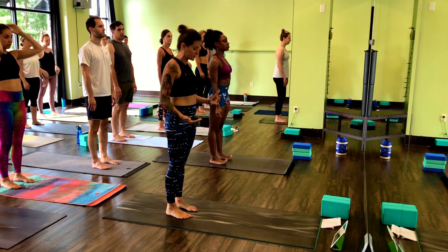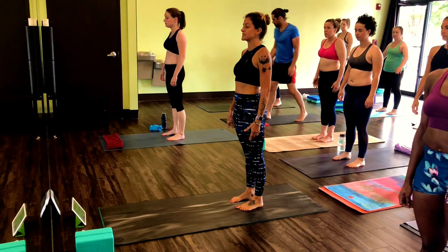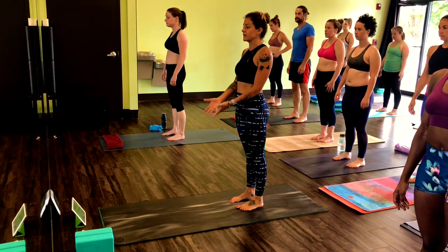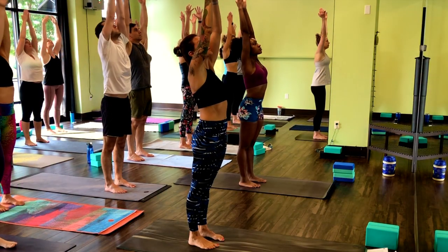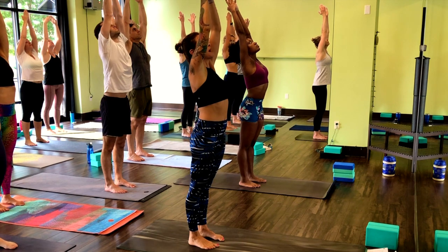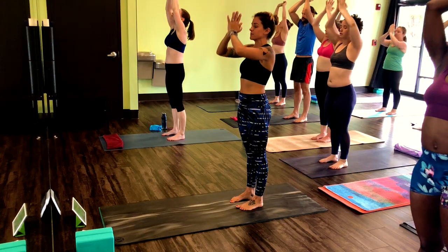Let's get started. Shift your weight back into your heels, let your arms hang heavy. Inhale, arms up overhead, reach up, stretch up, look up, breathe in through the nose. Open mouth, exhale, release the breath.